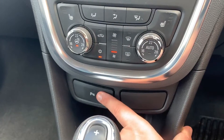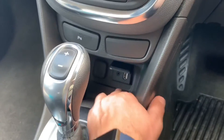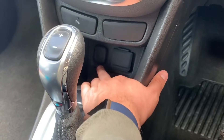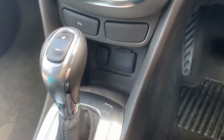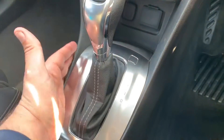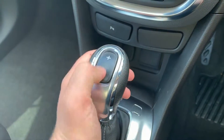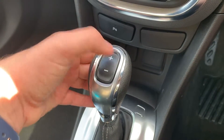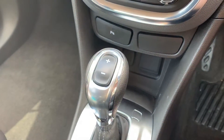Beneath that, this button turns off the parking sensors. We then have auxiliary and USB inputs for your music, a 12 volt charging socket underneath that cap, the gear lever for the fully automatic gearbox, and the plus and minus button on the top of that gear lever so that you can change gear manually up and down should you wish to.